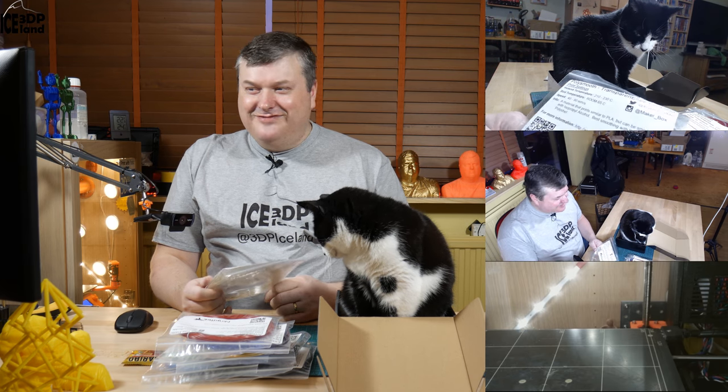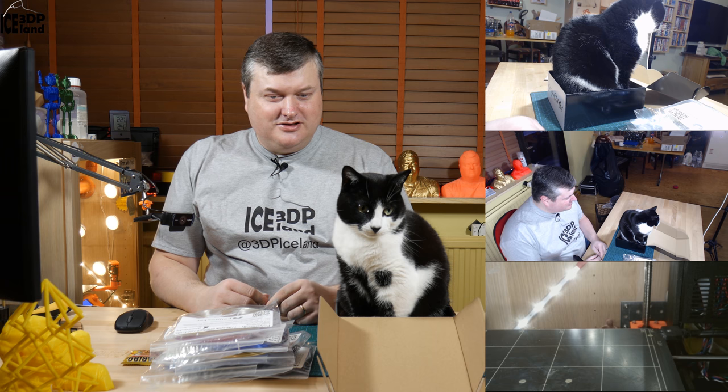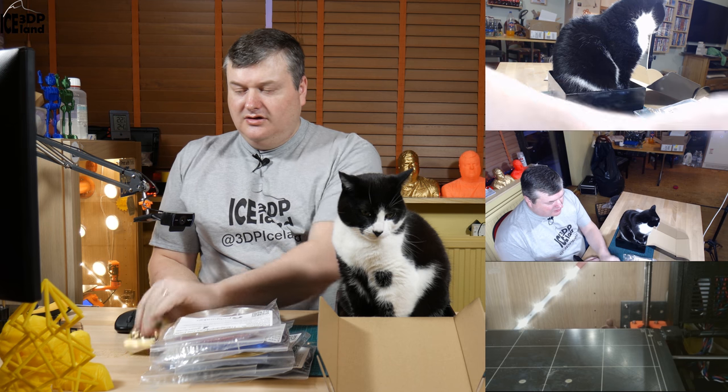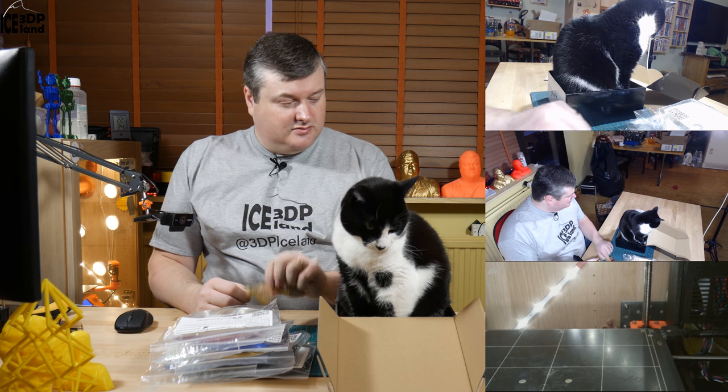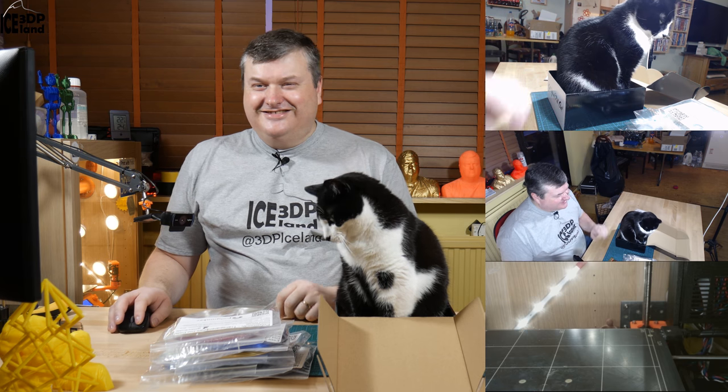Now my cat has claimed the MakerBox as usual — it's his home for the rest of the day. I want to try to take him out of the box, but that was the last sample. There's nothing more in the box. I really liked that they got the Haribo candy — I'll eat those in a minute. Thank you for watching, and my cat says hello. Have a nice day!